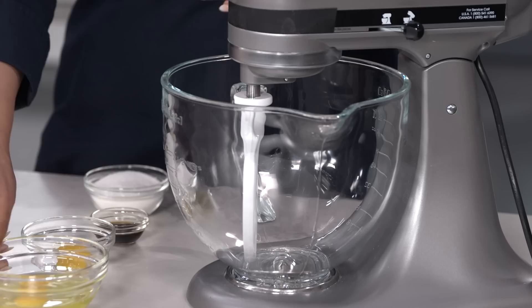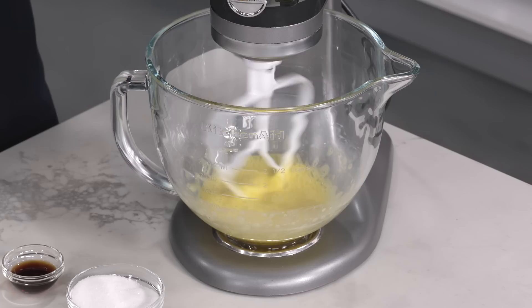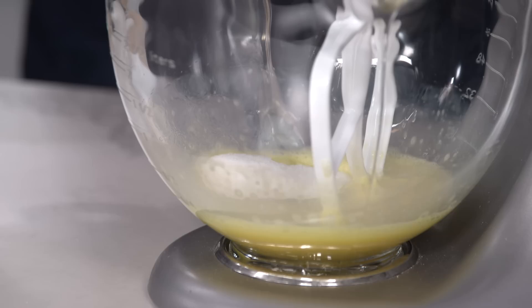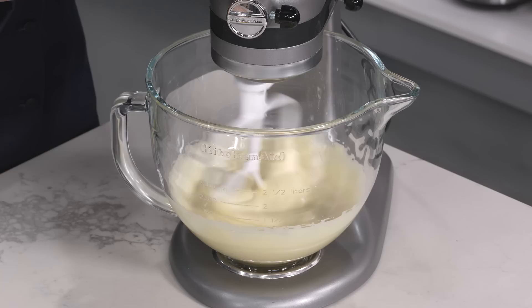I have my stand mixer here with the paddle attachment. To that, I'm going to add two whole eggs and one egg yolk. I'm going to put this on medium-high and let it mix until it's frothy — that might take about five minutes. It's been five minutes, this looks pretty foamy, I'm really happy with it. I'm going to add half a cup of sugar and a tablespoon of vanilla extract, then whip it for another five minutes at the same speed.